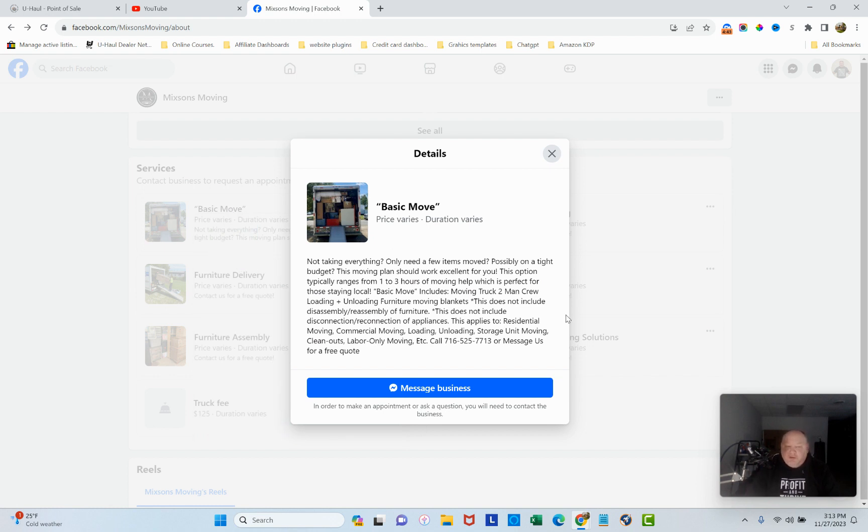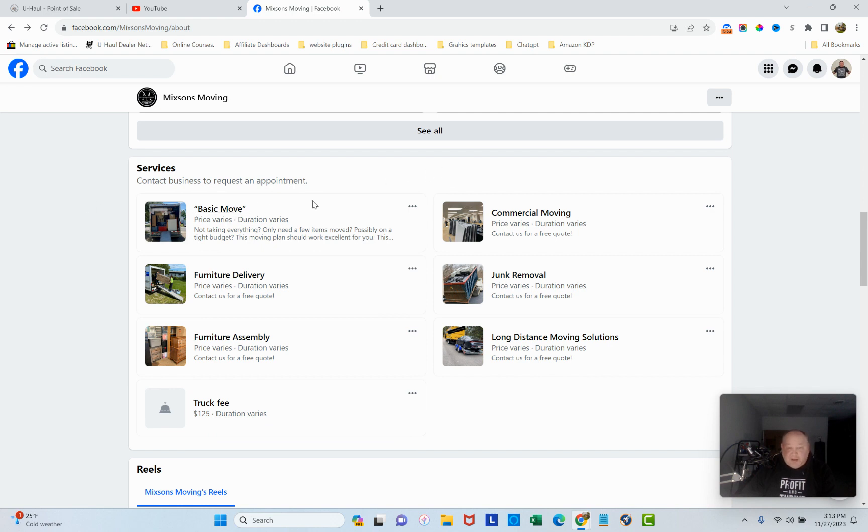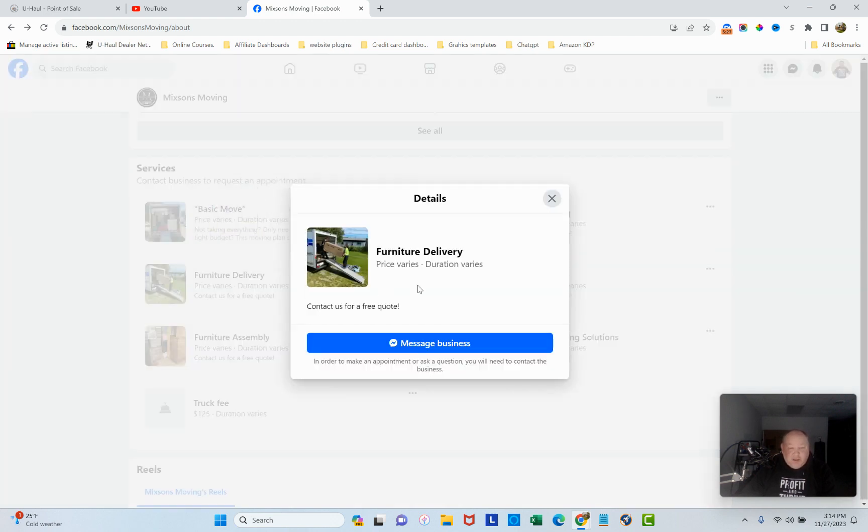Looking at Basic Moves — if you're labor only, why are you offering a truck? That's actually illegal. If you don't have commercial insurance or authority, you're putting yourself and your customer's belongings at risk. Now, if you're helping drive a truck they rent — like a U-Haul or Penske — that's fine. But if you're labor only and you don't have full-service mover authority, you're violating the law. New York will check that, so be careful.